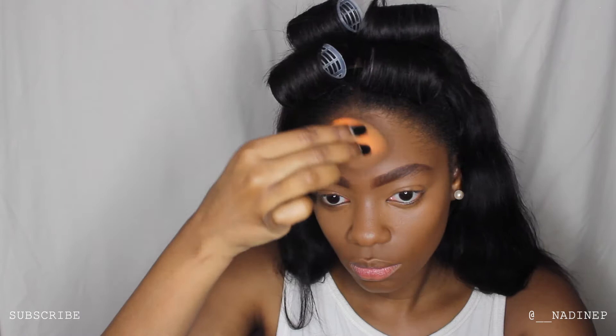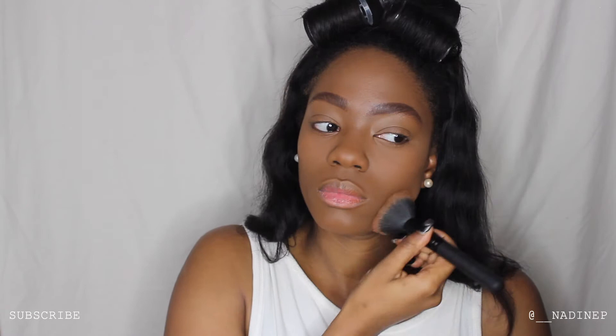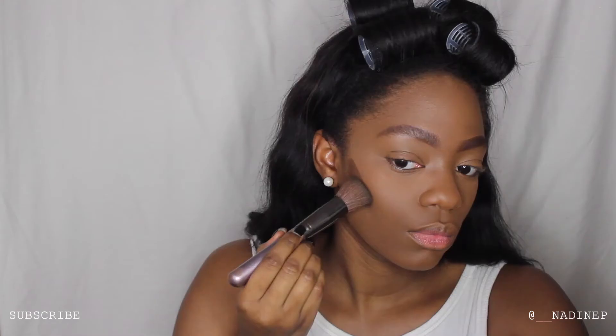Now I'm going in with my Primark banana powder to set my under eye and any area where I used the highlighter, so it doesn't move throughout the day and creates a seamless finish. Next I'm going in with my L'Oreal True Match Super Blendable Powder in Golden Cappuccino, and then on top of that my MAC powder in shade NW43, to set all over my face. I'm now contouring using my Primark contour in the shade Chestnut, contouring my cheekbones and using leftover product on my jawline.